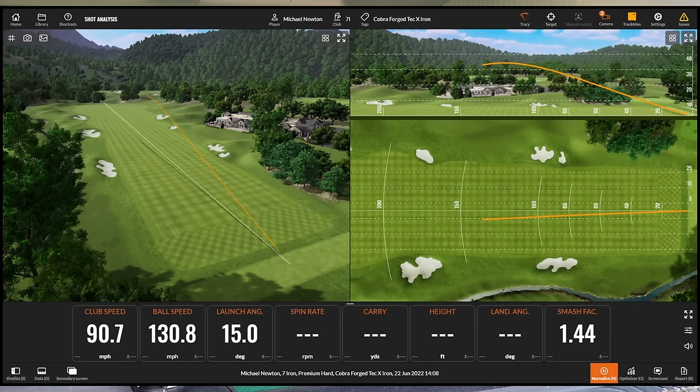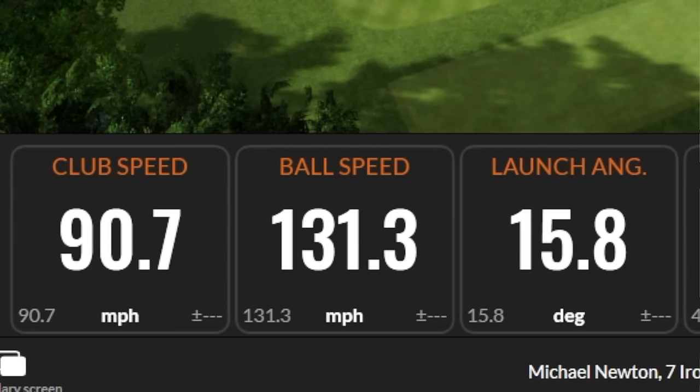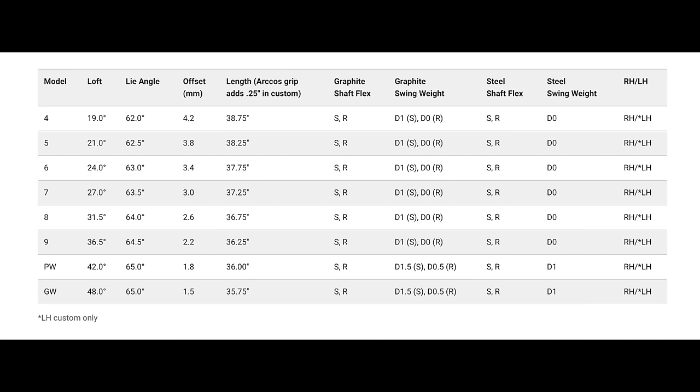That's a nice strike to start with. First instincts - sound, feel - feels exactly the same, sounds exactly the same. Just that little bit of difference in appearance. Straight away you see that ball speed jump up - 131.3. Now that's because the loft on the 7-iron is 27 degrees of loft. It is strong - two and a half degrees stronger than what we see in the Forge Tech. So this is really aiming to try and get that ball speed up.